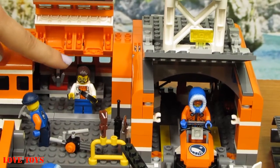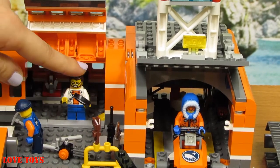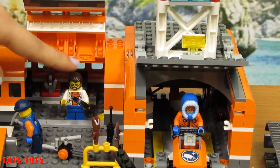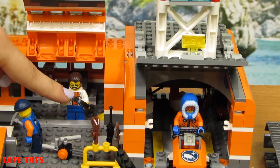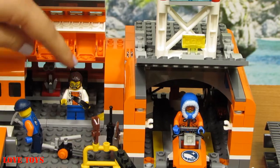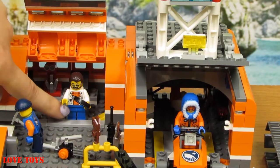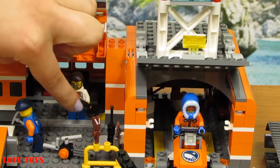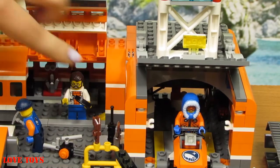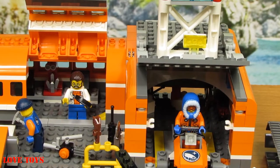So here we've got our scientist, and we can see that he's wearing his special white shirt with some orange pattern. His head is mostly brown and he also wears blue trousers. Here in his left hand he's holding a special black magnifying glass.